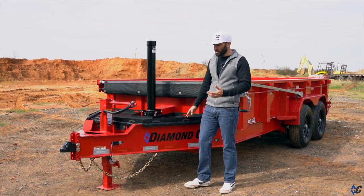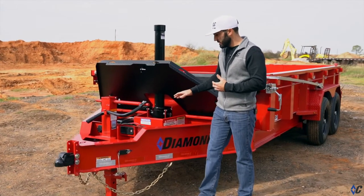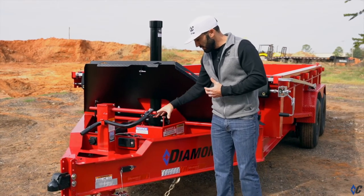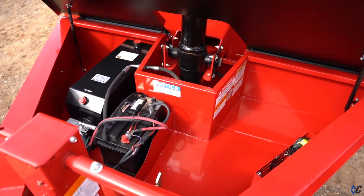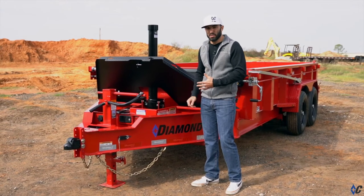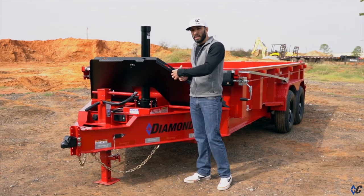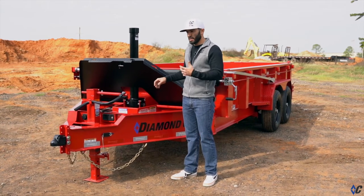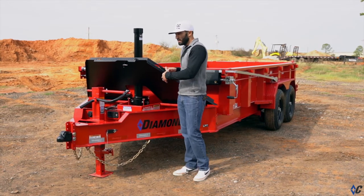Where it gets even more interesting is opening the box to the inside. This area does house your battery and your pump that operate the dump trailer, but you also have a very nice amount of storage space on this side. This whole driver's side of the box is storage space, with a catch can here to the side that locates your remote, so that when you open the box, your remote and the cords are not all scattered out. It has a place right there for you to stuff the remote and cord in, but plenty of space again for chains, binders, straps, extra battery — you name it.